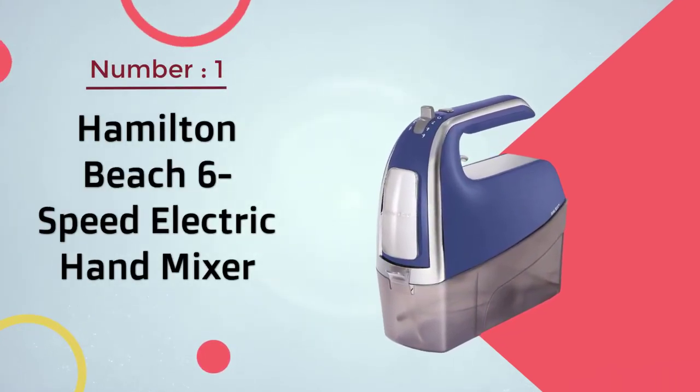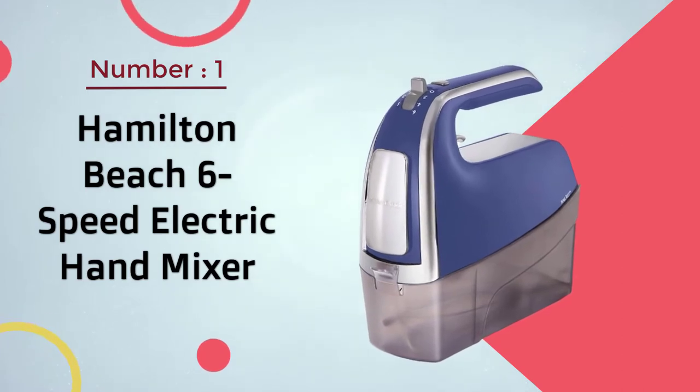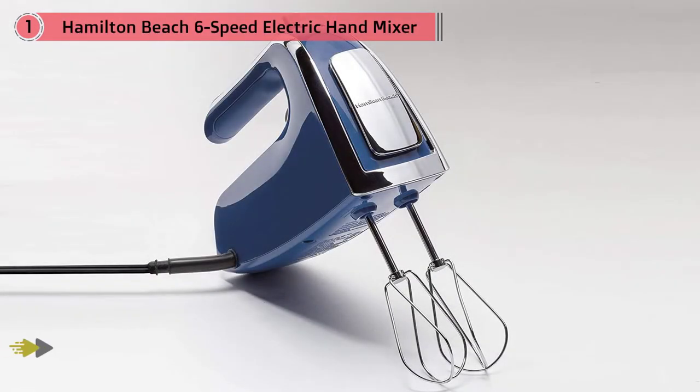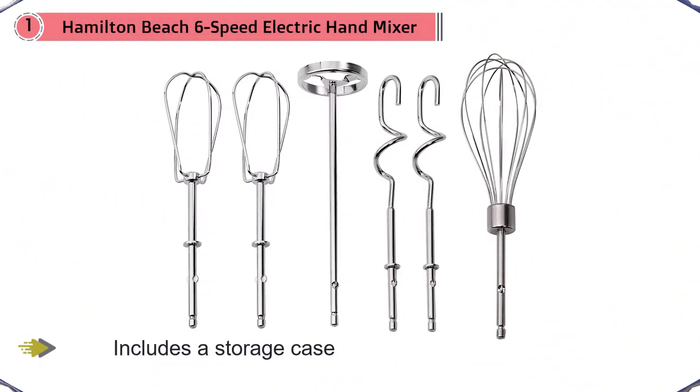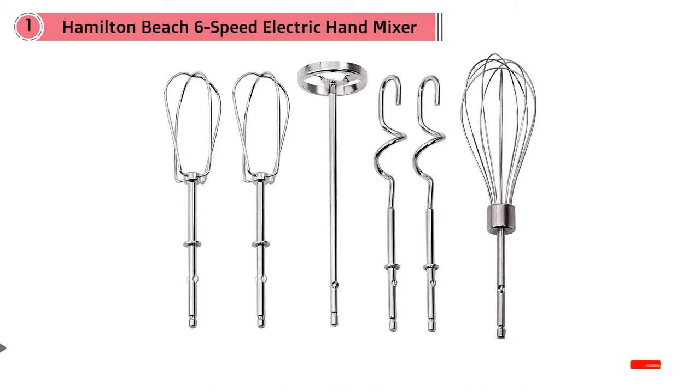Number one: most popular — Hamilton Beach six-speed electric hand mixer. There's more to love about this mixer than just the price. Rachel found it to have a sturdy feel at about two pounds and three ounces. It includes a storage case to hold the attachments included with the mixer: two twisted wire beaters, a milkshake mixer, two dough hooks, and a whisk.